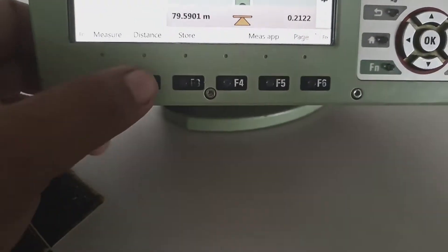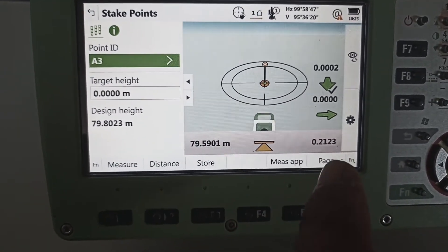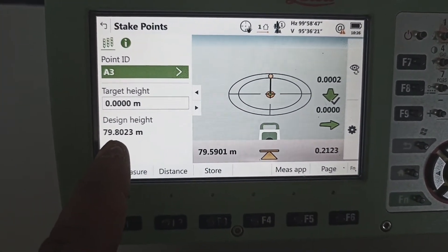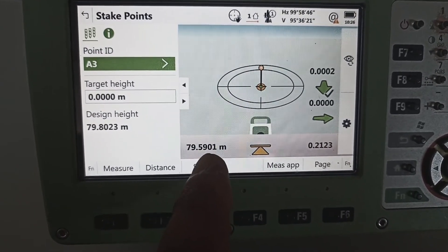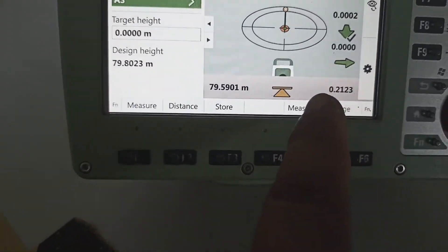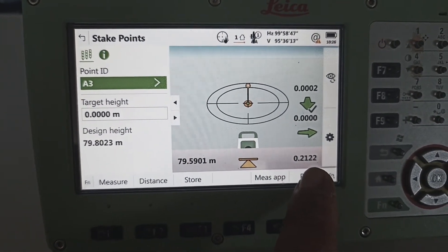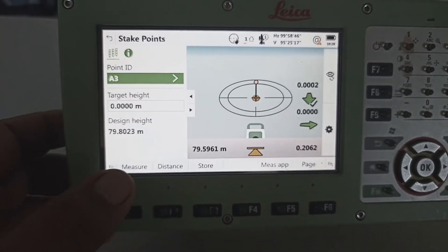Example: this point we coming here. Coordinate same, coordinate same, but level different coming. Original coordinate is 79.802 but here writing 590. So how many mm need to go up? Here showing — you see this one gives signal: 0.212. 0.212 mm need to up.